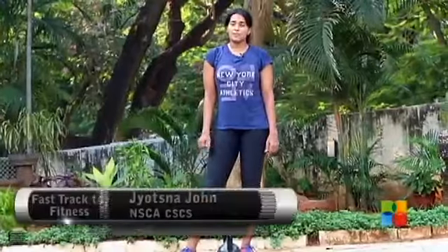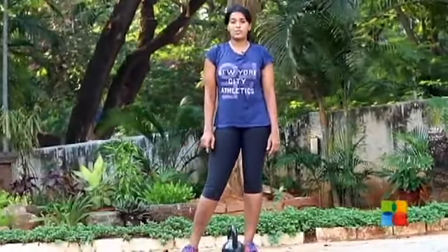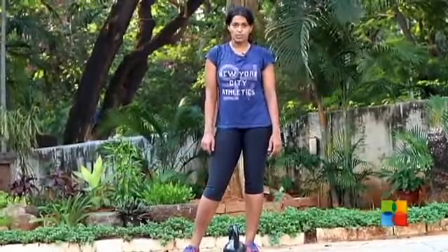Hello and welcome to Fast Track to Fitness. I'm Jyotsna John from The Unit, and last episode we taught you how to do the kettlebell swing. This episode is going to be a kettlebell squat.